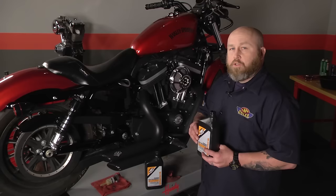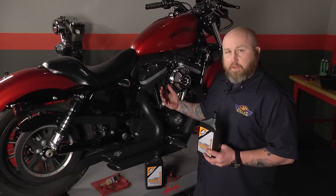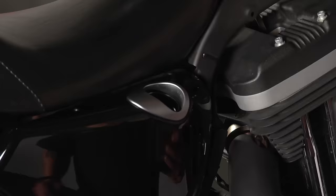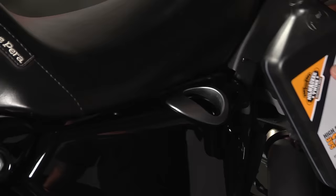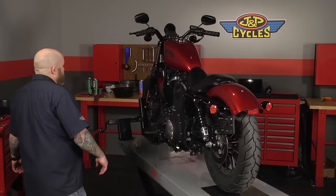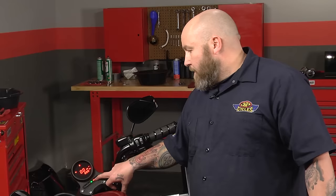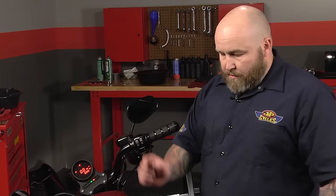According to the service manual we want to put two quarts in this, then get it down on the ground on the kickstand — or jiffy stand according to Harley — then start the bike and make sure the oil light goes off. If we need to top it off we'll check the level. We're going to start the bike and specifically watch our oil light. If it doesn't go off in a few seconds we need to shut the bike off and add some more oil, but it should go off in a few seconds. We'll let the oil circulate through the motor and then check the fill level to see if we need to add any.